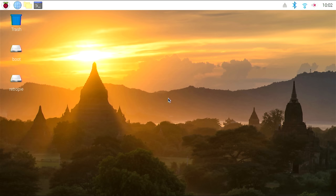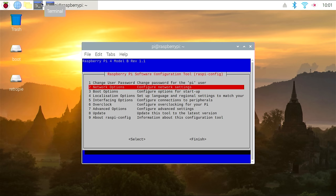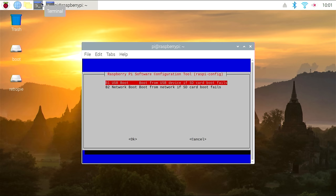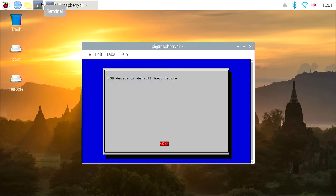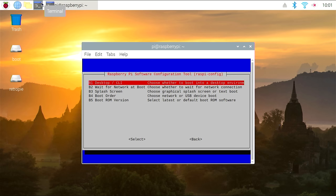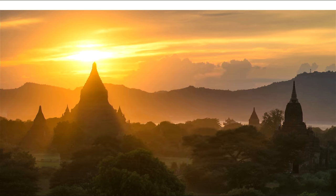If everything looks good, go ahead and reboot. When the system is back up, go back into the terminal and type sudo raspi-config to bring up the Raspberry Pi configurator. Go down to boot options, scroll down to boot order, and select USB boot. This will allow the Pi to boot from a USB device if there's no SD card present or if the SD card does not contain a Pi image. Next, go back to boot options and select boot ROM version, and set the Pi to use the latest version of boot ROM software. Then shut down your Pi and it should be ready to boot from USB.